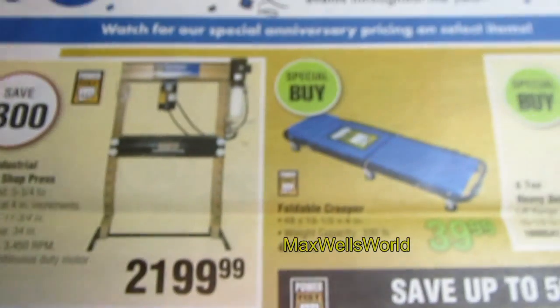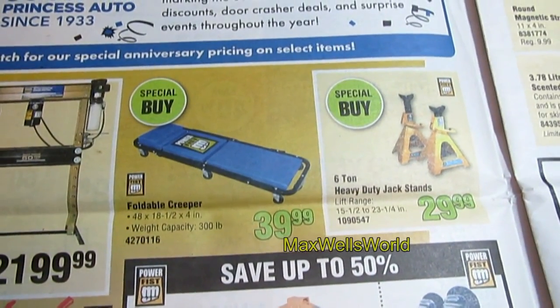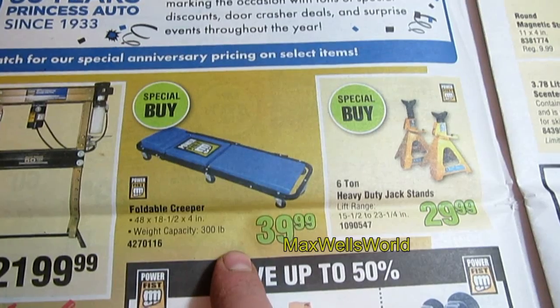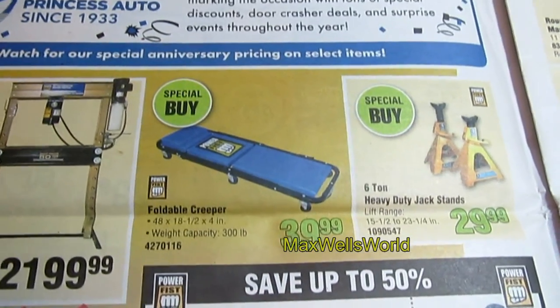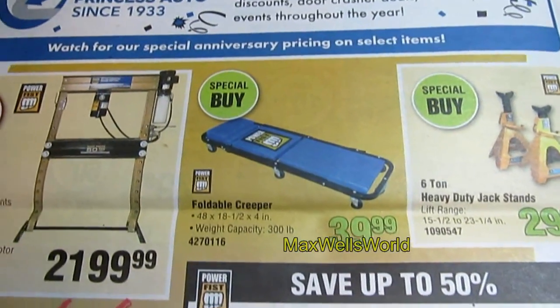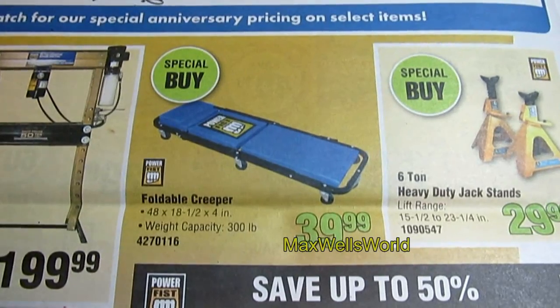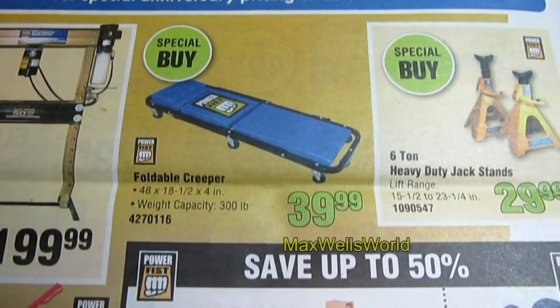Over here there's a special buy on a foldable creeper. I have the rigid kind from this brand and it has served me quite well under vehicles, trailers, and other things. This foldable one is a special buy, on for $39.99.